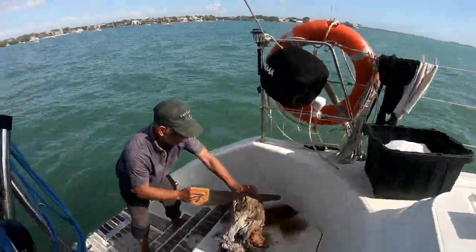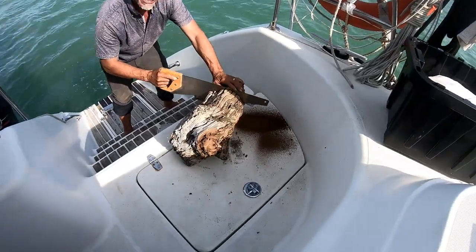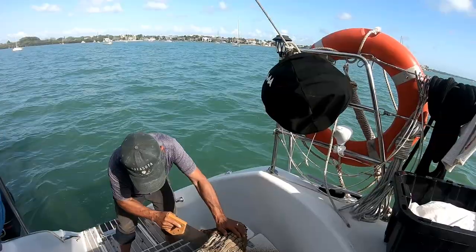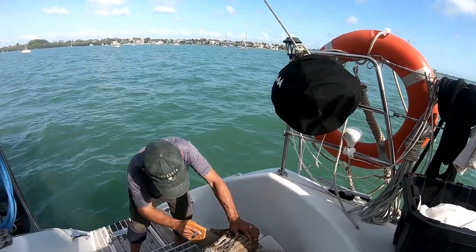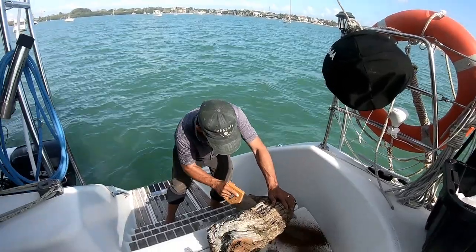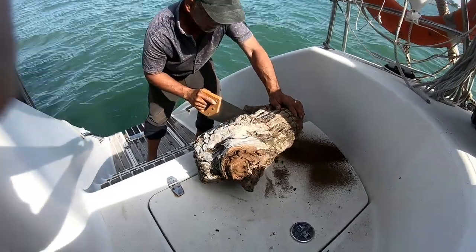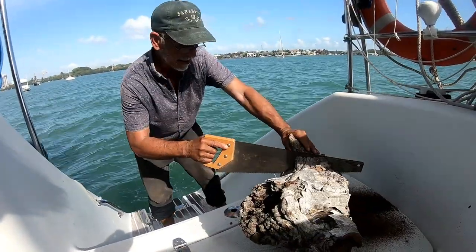Well here's Albert, up to no good again, making a mess on my nice clean boat. Not the most fun way of doing things, but satisfying.